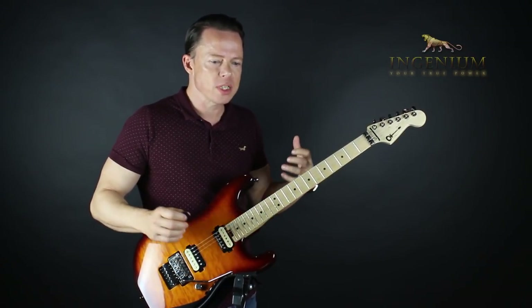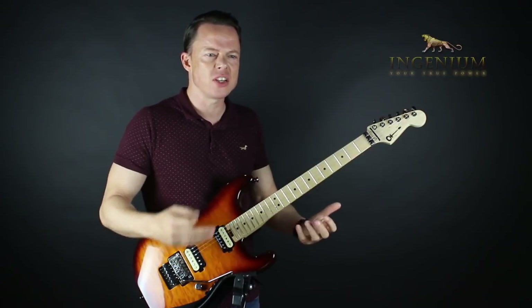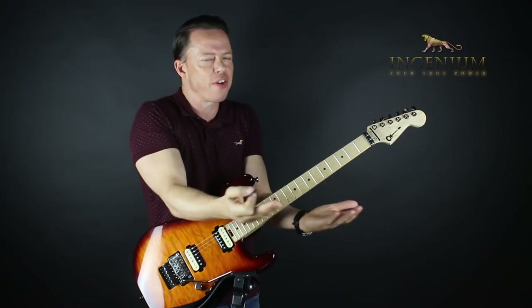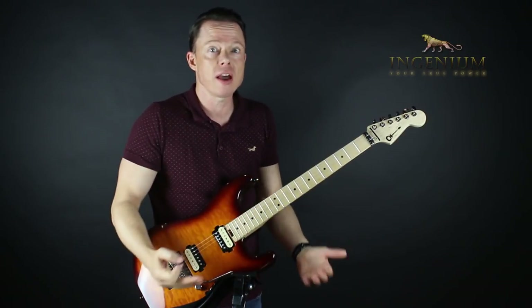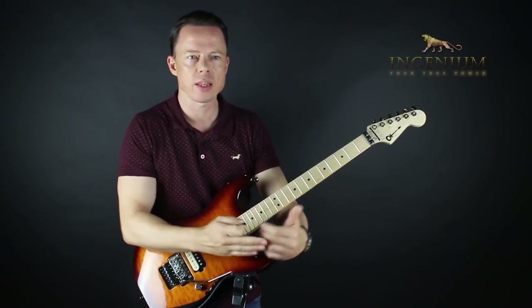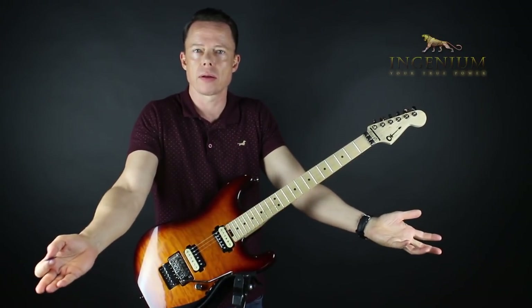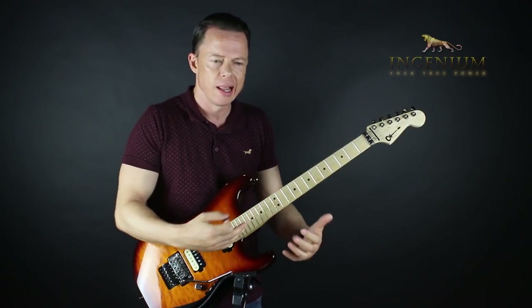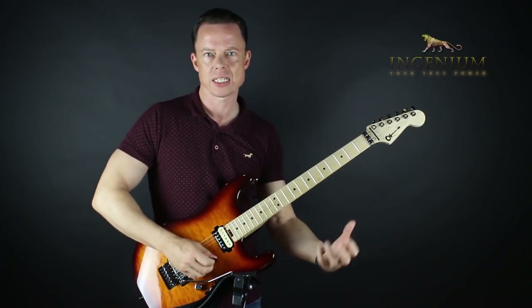It was like I had all the skills, but I just couldn't do what these great players did. I just felt like I hadn't arrived — like I'd gone halfway there. I didn't know what to do about it. I could play the techniques, but I had to use a ton of focus and I had no freedom, no relaxed feeling.